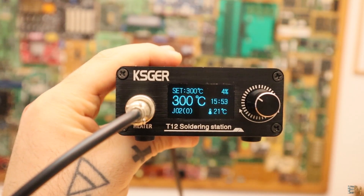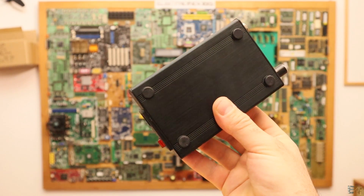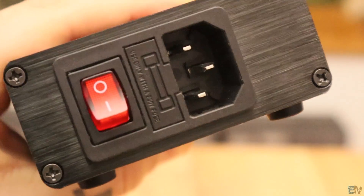So that's it for the menu, let's see the case. It is made out of metal and it is quite small and also has some small rubber feet. In the back, next to the power plug, we have an on and off switch but also a fuse for protection.